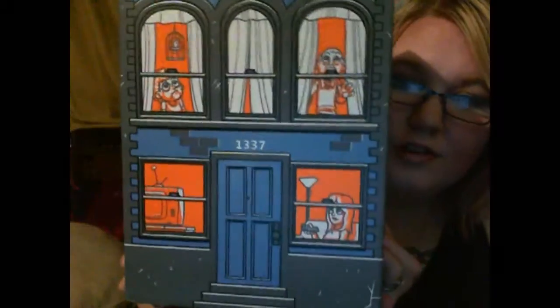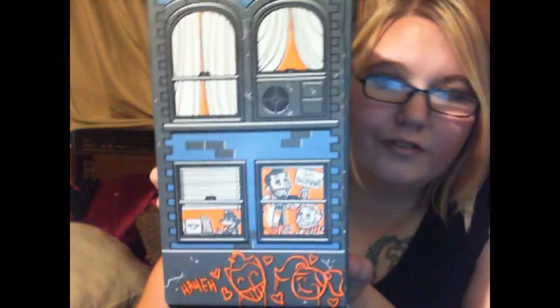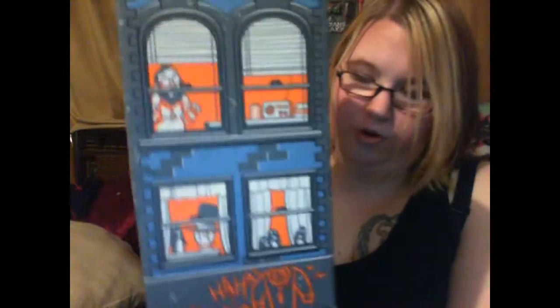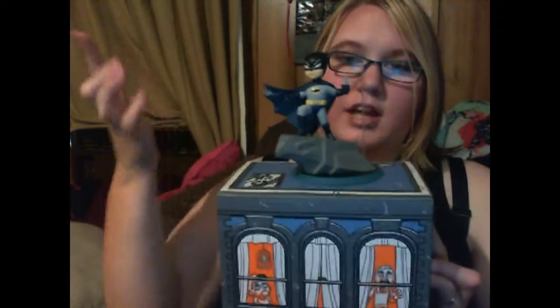If you flip the Loot Crate inside out completely — just flatten the box out and refold it this way — you get this lovely building. You got the front, goes around to this side, and you get this cute little Harley and Joker graffiti down at the bottom. Have the back with more graffiti, and the side with more graffiti of course, and you also got Penguin stuff going down here. The top even has the rooftop with the AC and stuff. So that's actually pretty cool because you can set this up and then set your Batman on top.